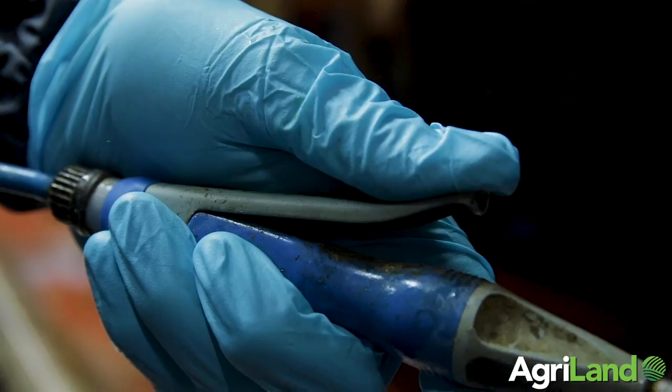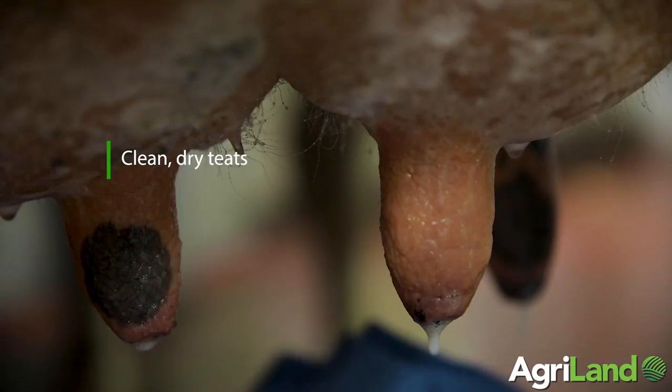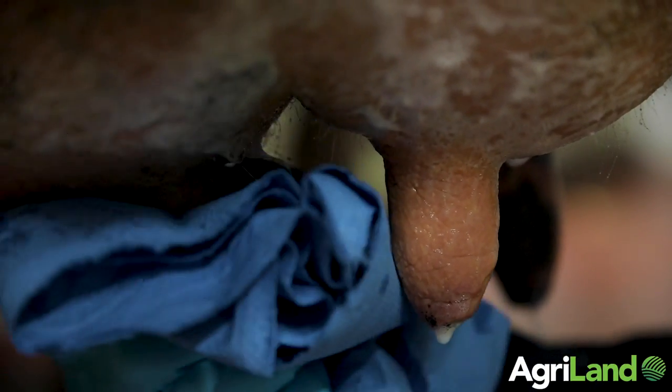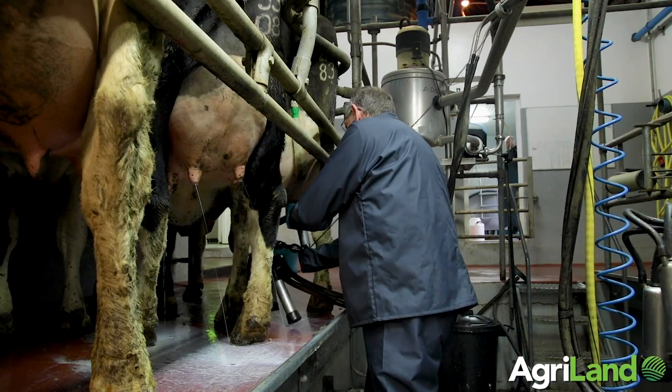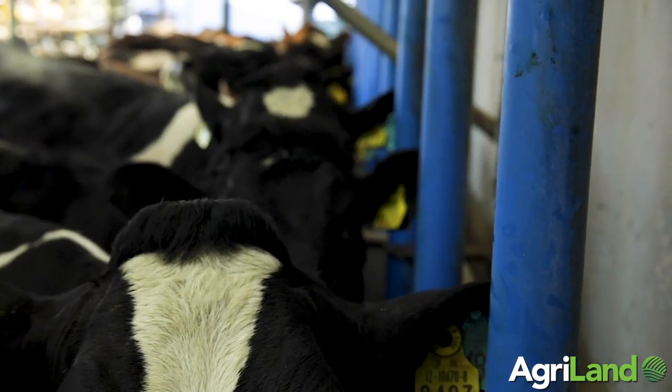Clusters have to go on to clean dry teats — that's really important. Here today we're actually pre-spraying the cows and wiping them before we put the clusters on. The reason for that is there's a higher bacterial load at this time of year and in spring compared to when they're out at grass.